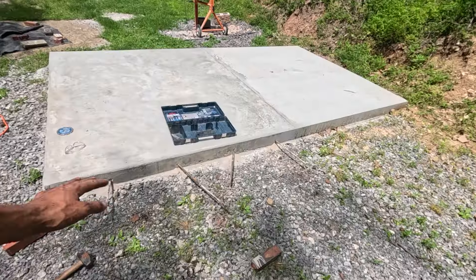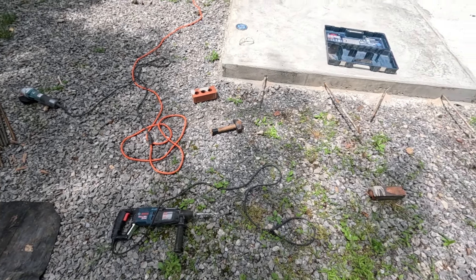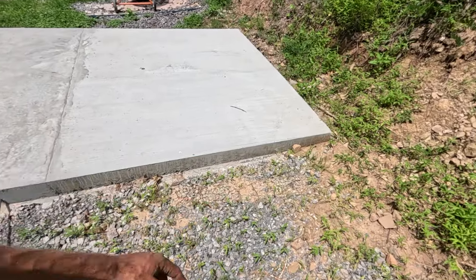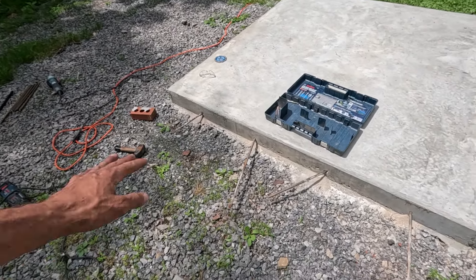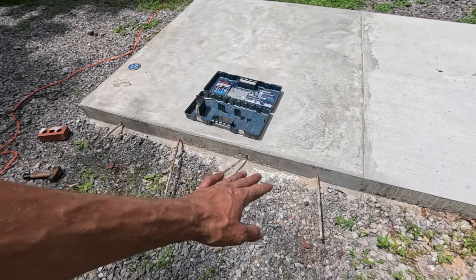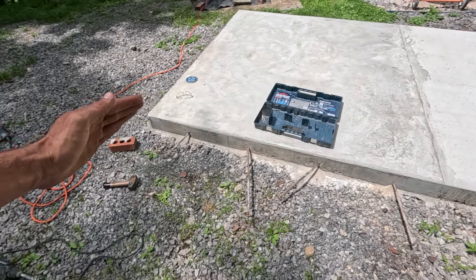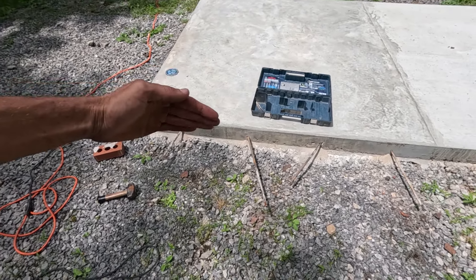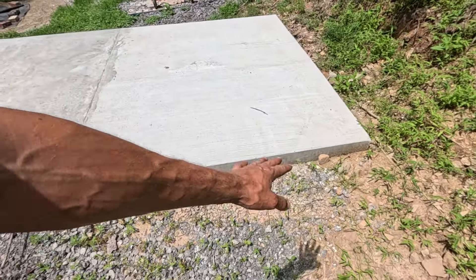I'm just worried about getting all this concrete laid down first. You can see what I've got going on here — I have my Bosch hammer drill and I'm just drilling holes into this concrete. Then I put rebar in, and you can see I do it at a slight angle so this one comes out and this one goes in. These two create a little wedge so the concrete can't pull apart and can't move up and down.